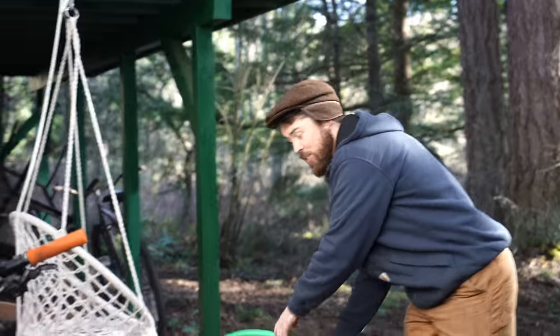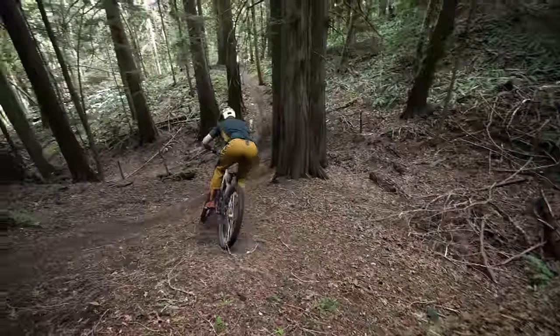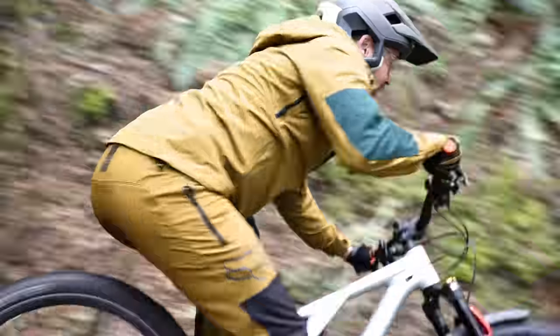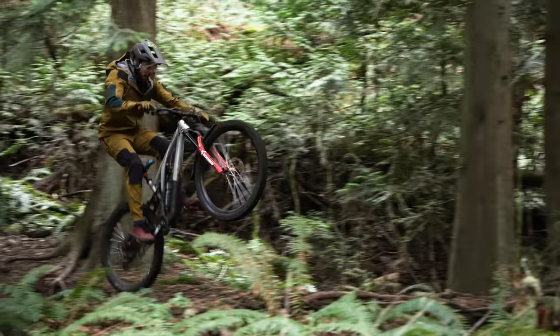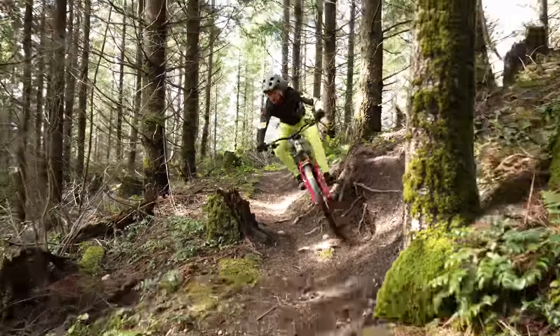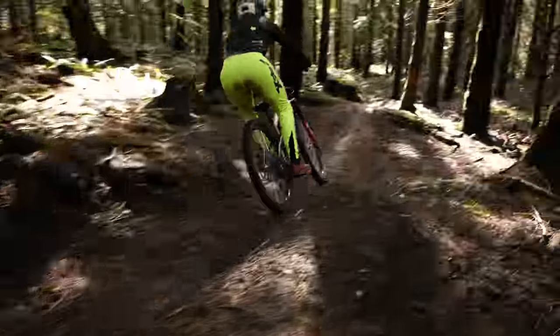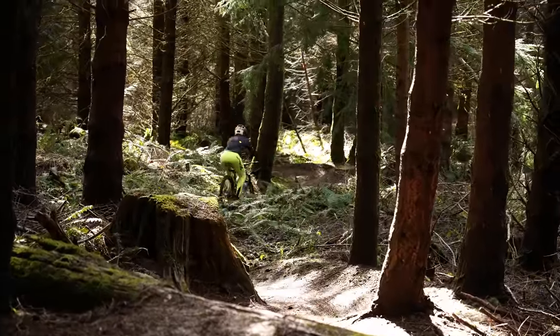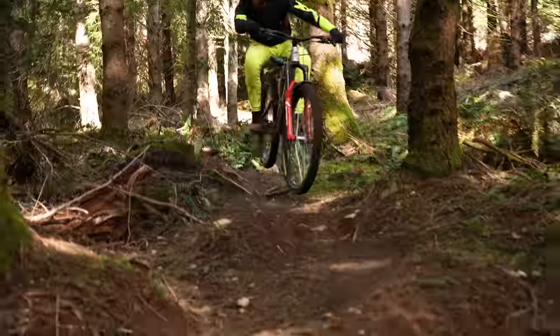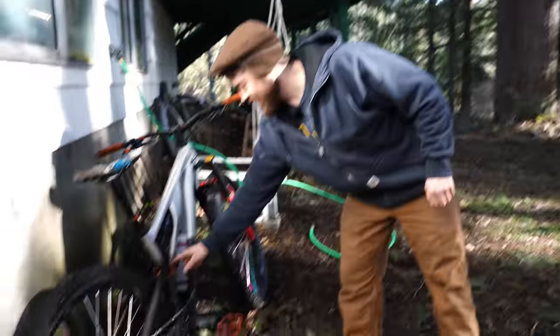Gotta rinse off the old Stumpy. I've been riding this bike a bunch and I've been enjoying it — I've played with all the adjustments. I haven't put a Cascade Link on here, but there's one critical adjustment we haven't made yet to the Stump Jumper. Today we're going to do that.